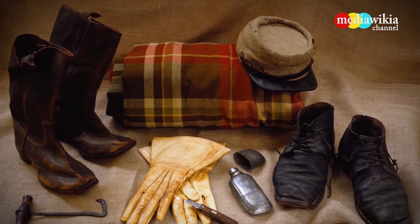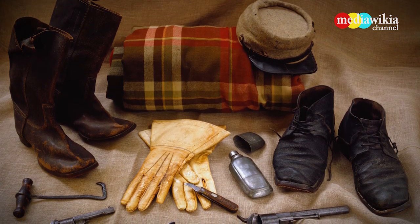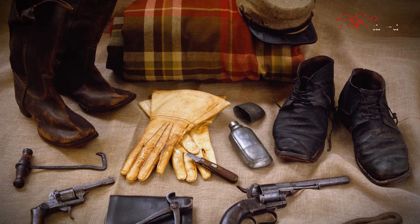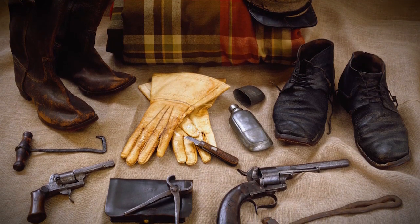Civil War Cavalryman gear includes boots, boot hook, spare shoes, kepi, gauntlets, pinfire pistols, a hoof knife, a leather cartridge case for pistol, a pair of hoof trimmers, and a horseshoeing hammer.